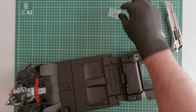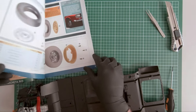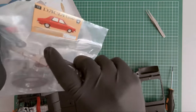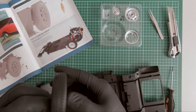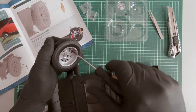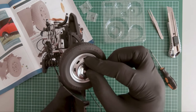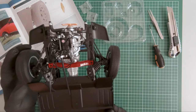Let's set this aside. In magazine 15, we received the parts for another wheel, so let's start assembling it. Okay, so the front wheels are complete.